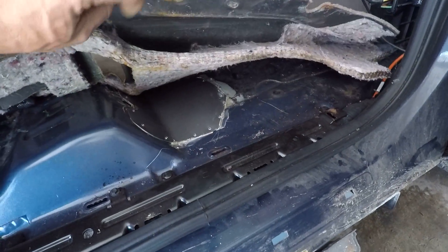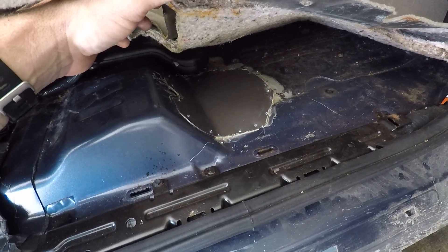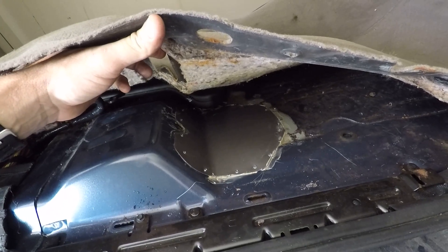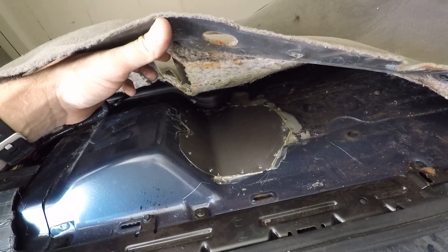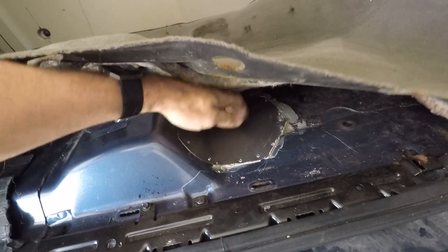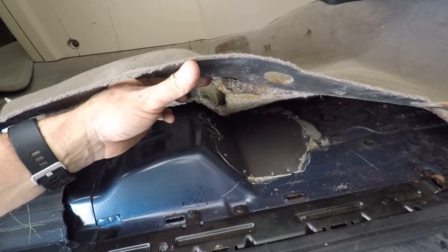All right, there she is — the first patch, all riveted and glued, and a hell of a lot more solid than it was, so that's good.